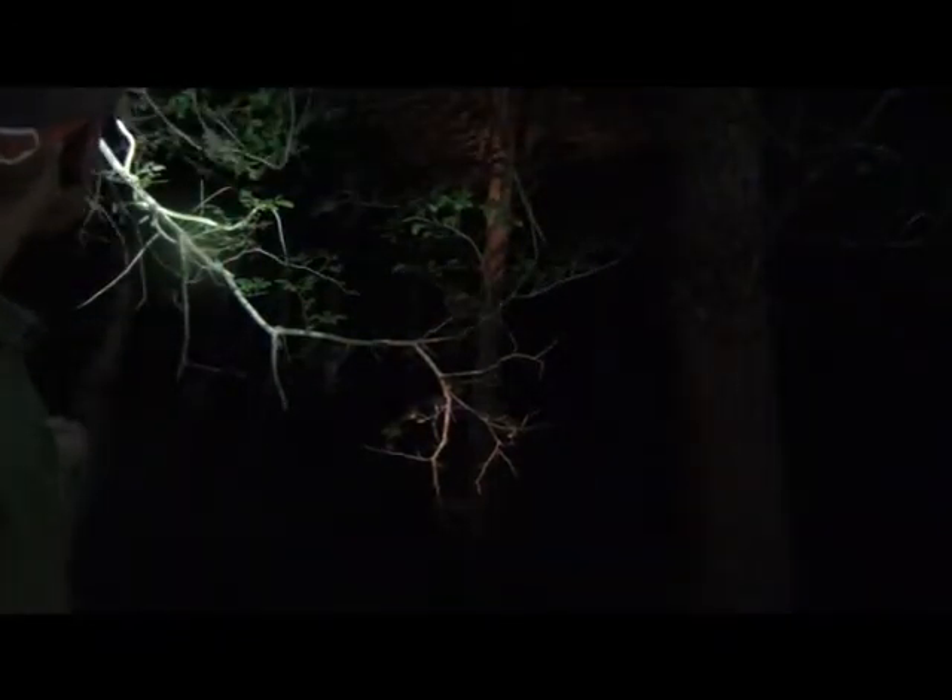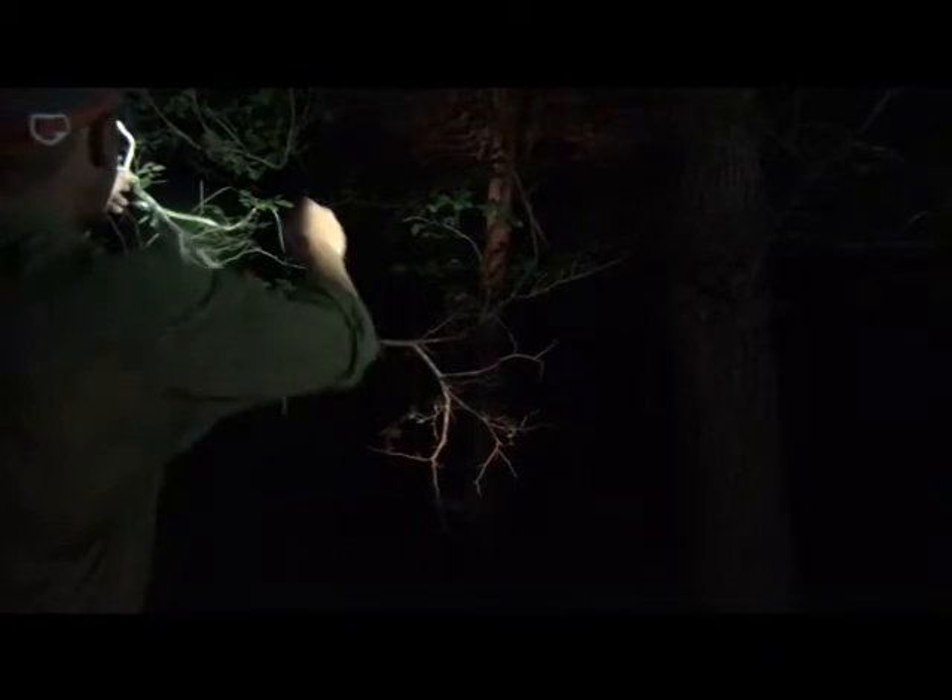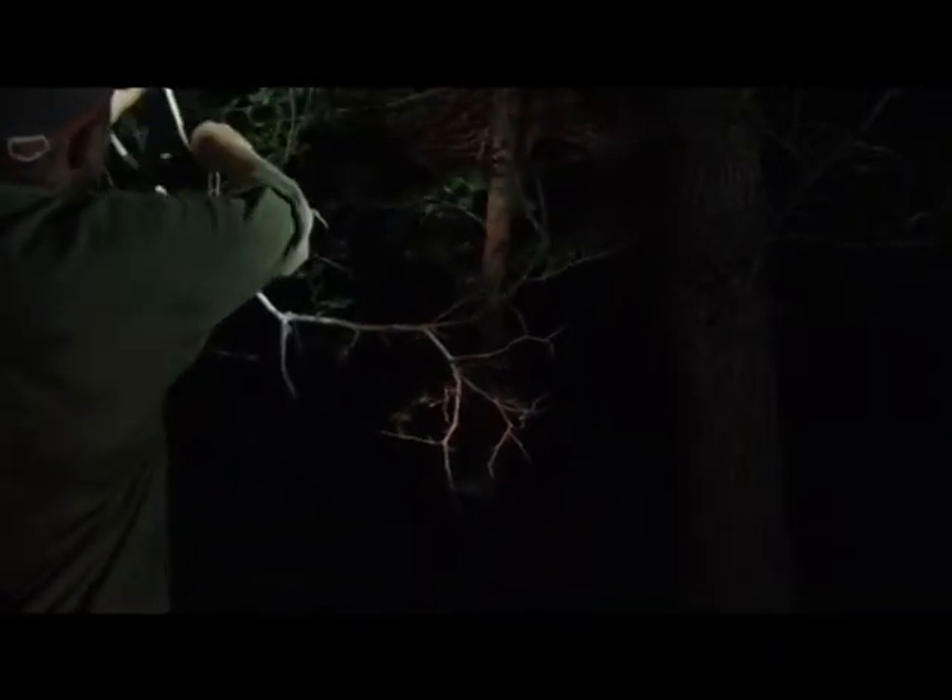Back here on this branch we have what looks to be a young rough green snake. I'm gonna go ahead and take him off. He's molting a little bit. Rough green snake.